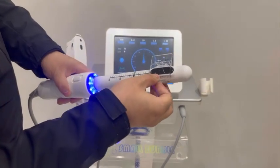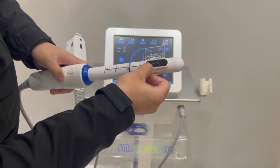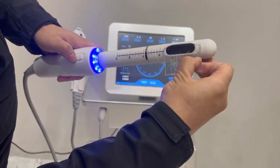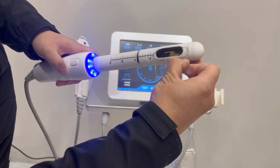Then use the ball to test it. Press the button on the handle to start working.